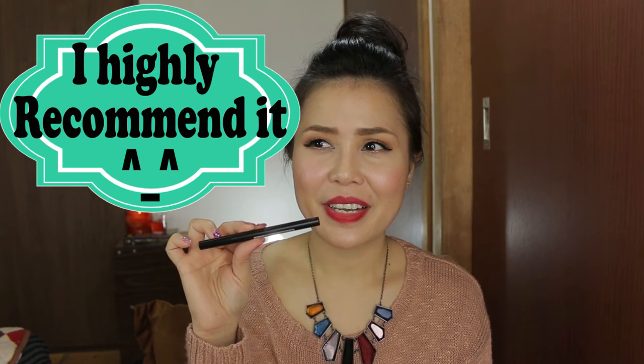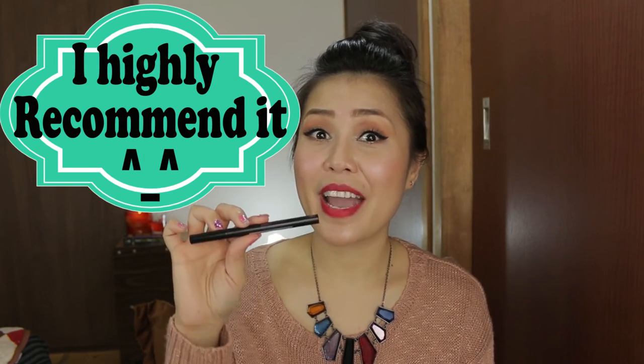I even tested it under running water and tried to rub it but it did not rub off that easily. I think this is a great eyeliner — I don't see any cons because it performs exactly the way I wanted it to be: waterproof, any-proof. I think I found everything that I wanted in an eyeliner. Yay for this eyeliner!